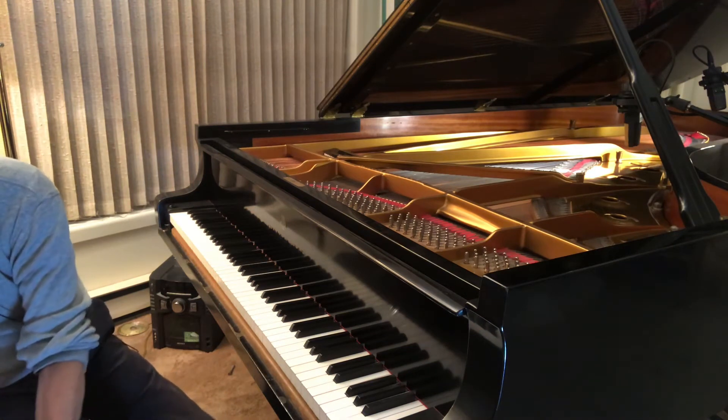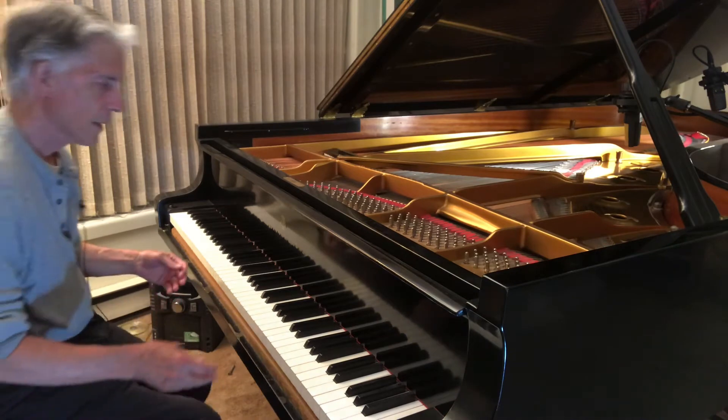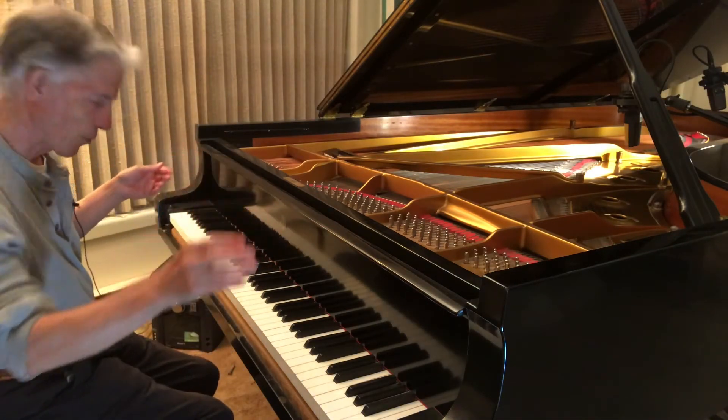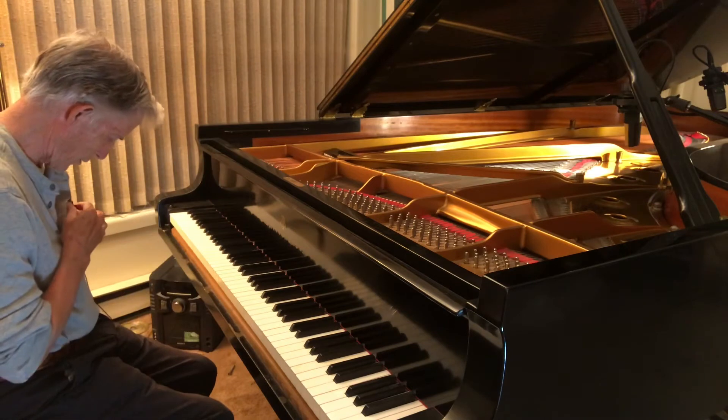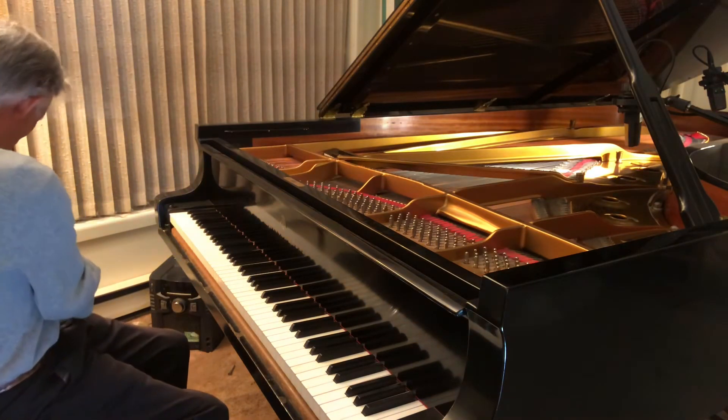And then I lift the fallboard up and out and put it over there. So I'll take this microphone off so that I can do that, and then remember to put it back on.